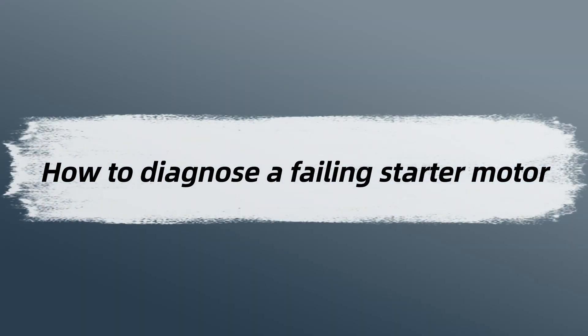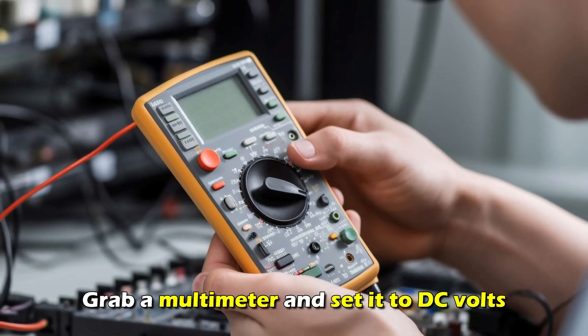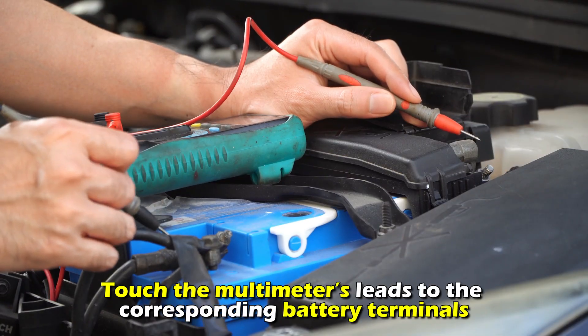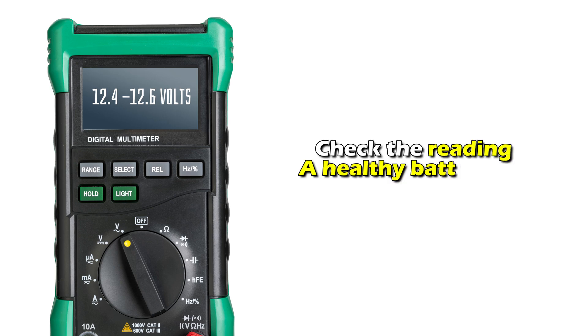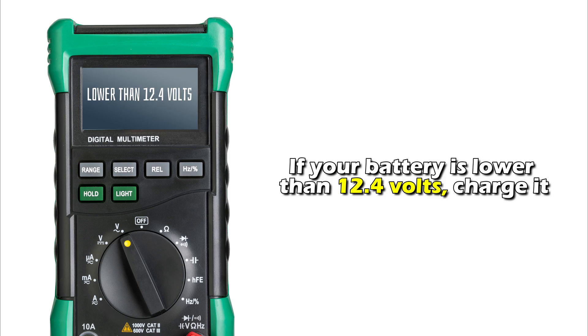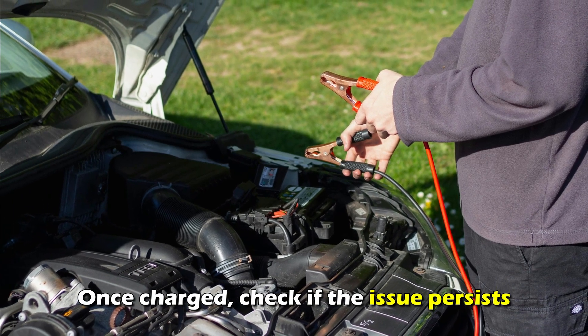How to diagnose a failing starter motor? First, test the battery. Grab a multimeter and set it to DC volts. Touch the multimeter's leads to the corresponding battery terminals and check the reading. A healthy battery has 12.4 to 12.6 volts. If your battery is lower than 12.4 volts, charge it, then check if the issue persists.